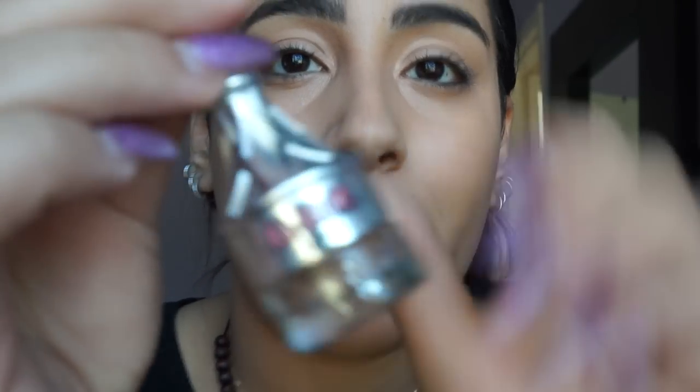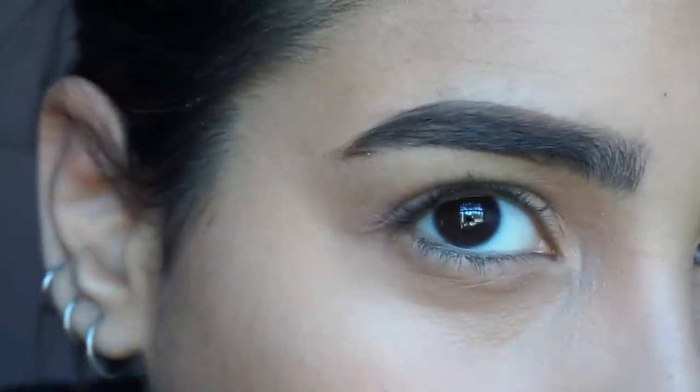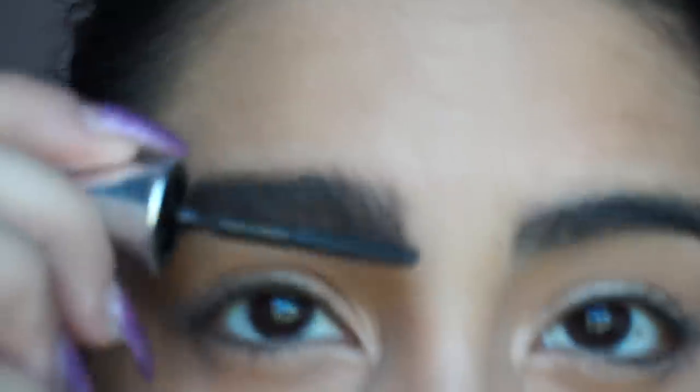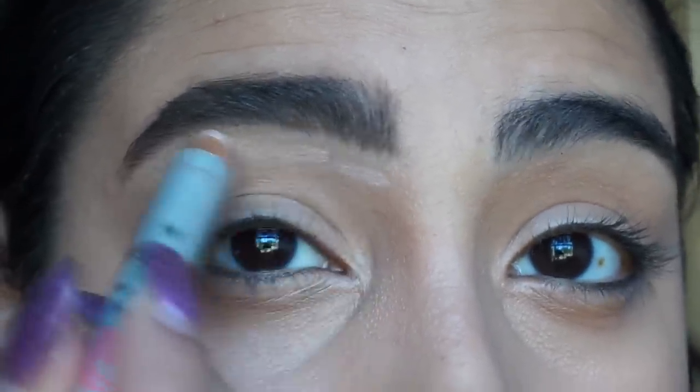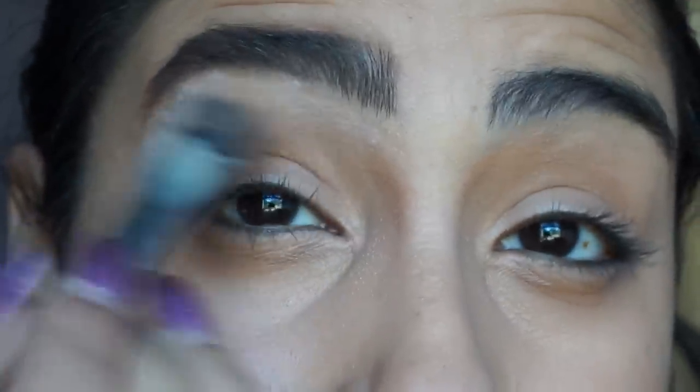Now I am not going to set my face yet — I'm doing eyebrows first. I will be using Cabrow by Benefit. With the help of a spoolie, you just push down your eyebrow hairs. Then I take Ready Set Brow by Benefit and set them. Next I take High Brow, also by Benefit, and apply it right under my eyebrow, blending it with the concealer brush. I'll do the second brow off camera.